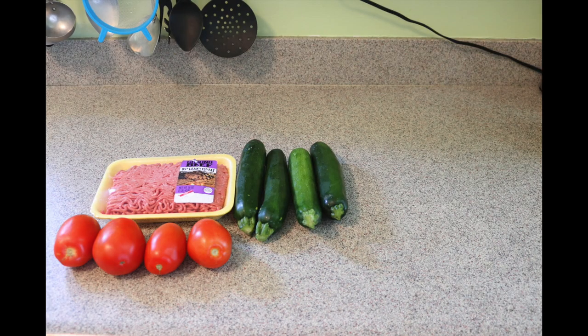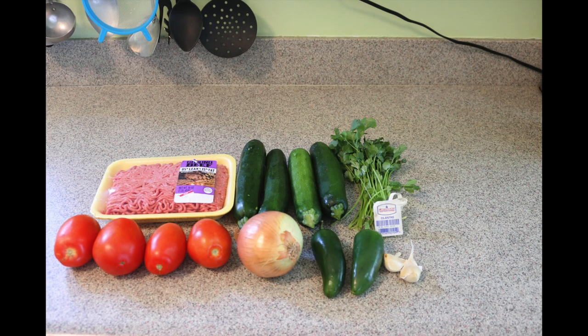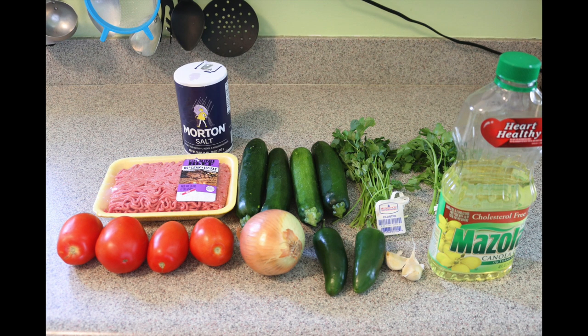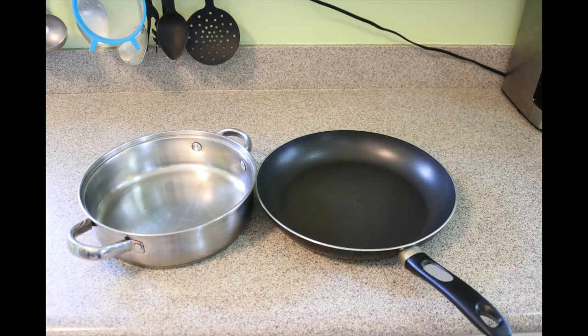You want to use one pound ground beef, 85% lean, 15% fat, four zucchini, four tomatoes, half an onion, two jalapeños, two garlic cloves, one bunch of cilantro, a bunch of parsley, three tablespoons of oil, and two teaspoons of salt. You also need one pot and one pan.